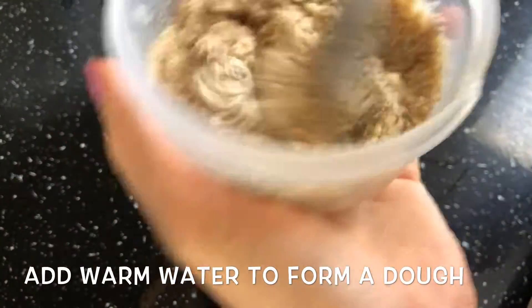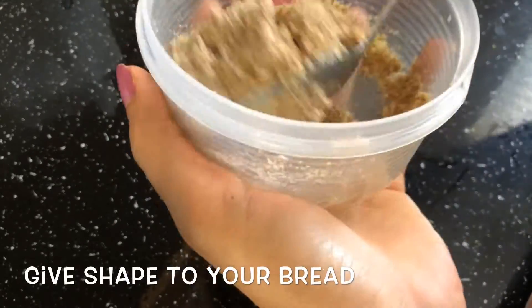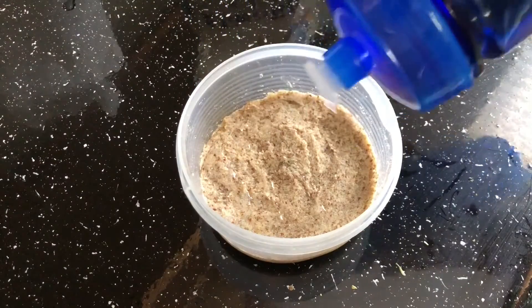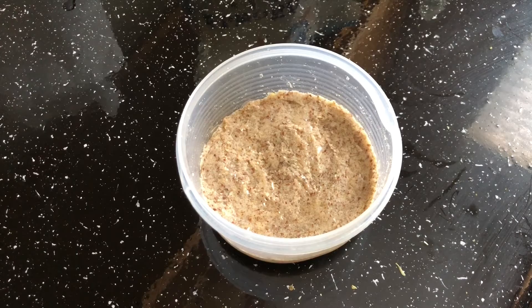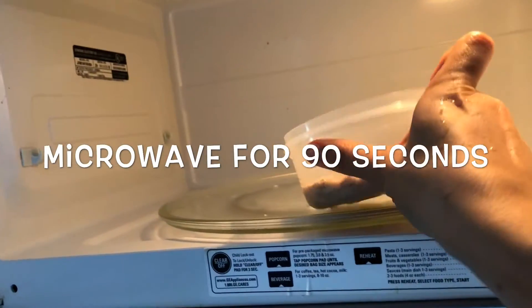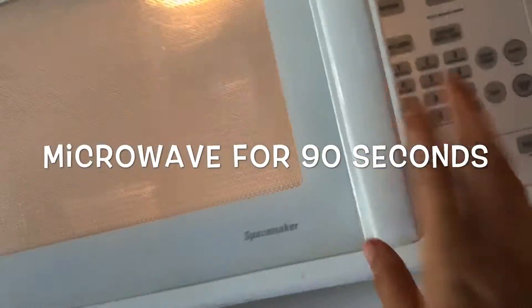After everything comes together, give a nice shape to your dough. I am using a little bit of coconut oil — since I forgot it before, I am just spreading it on top of the bread. Then it goes in the microwave for 90 seconds.